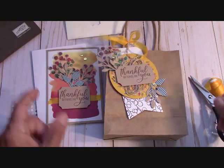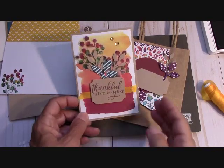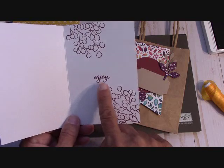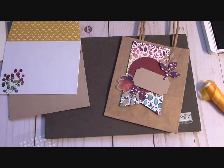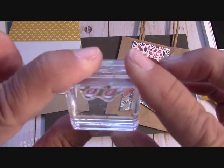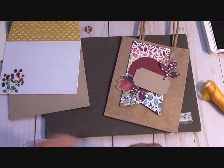I forgot to show you that I decorated the inside of the card. I used that little 'enjoy' and then the berries on top and bottom — we'll do this one together. I love this little enjoy — it's like having a little hello. I've never had an 'enjoy' before, so I really think I'll get a lot of use out of that.